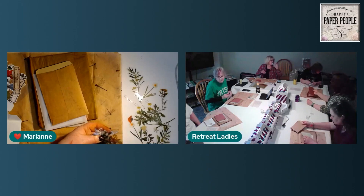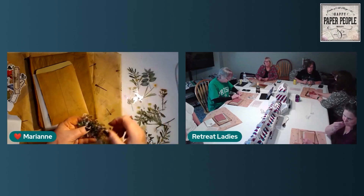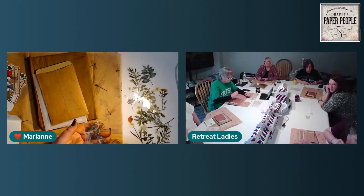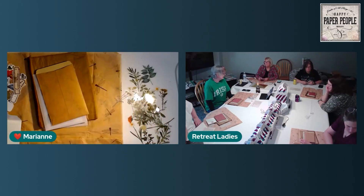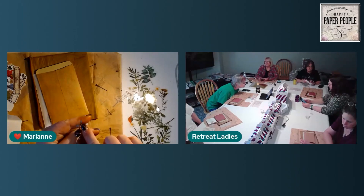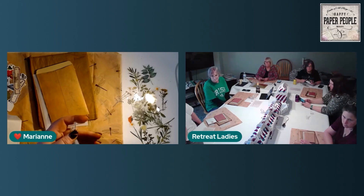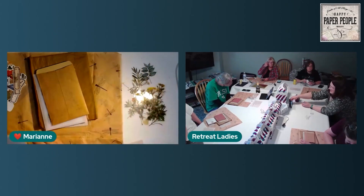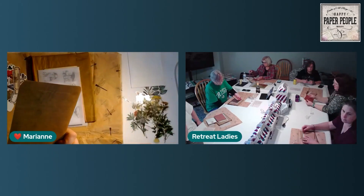We're not crafting tonight, so you won't see me use one of these, but I'll say the backing on these acetate flower stickers can be hard to take off. The easiest way is to use the really pointy tweezers — stick the tip through just enough to snag the back without the front — and it pulls off easily. Of course, now that I've said that, I can't find my tweezers.